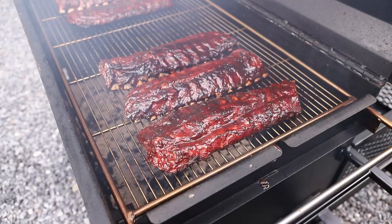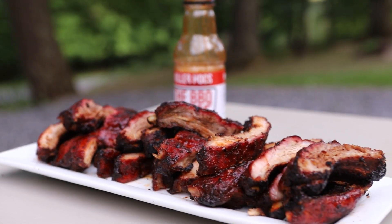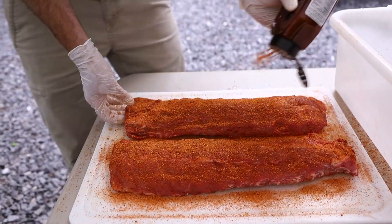In this video, I'm smoking six racks of baby back pork ribs in the BBQ 42 directly over the fire. To get started, prep and season the ribs with Meadow Creek brisket rub.